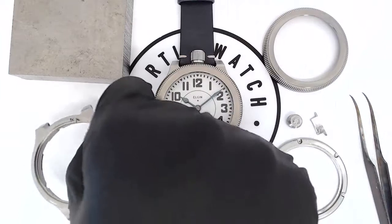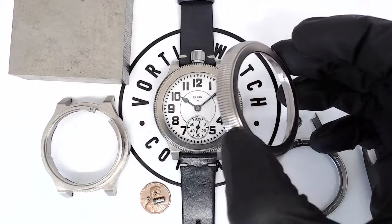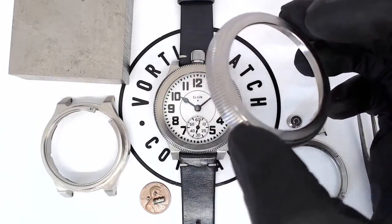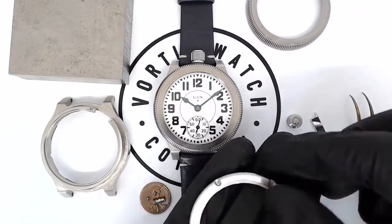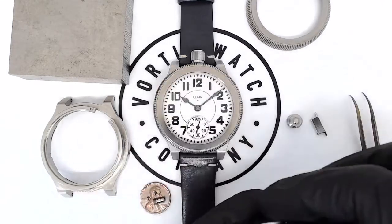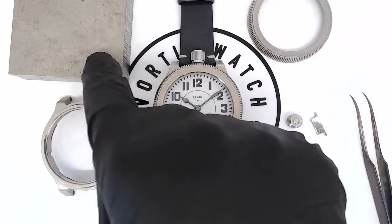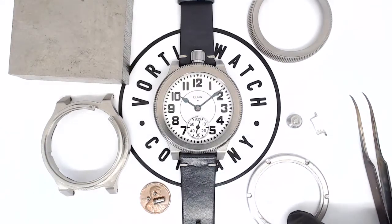As you likely saw in the other video, we need to have a bezel on the front of the case, which we also make on our CNC mill here. We create the coin edge to make it beautiful and finish the top surface to make it shine. And also the back ring — from the steel block we create the back ring. From the titanium block we create the bezel and the case. So the case and the bezel are titanium, milled from a block, and the back is stainless steel, also milled from a block, just a different metal.